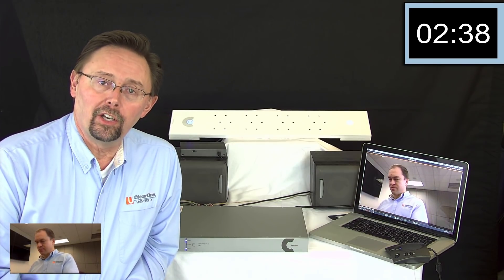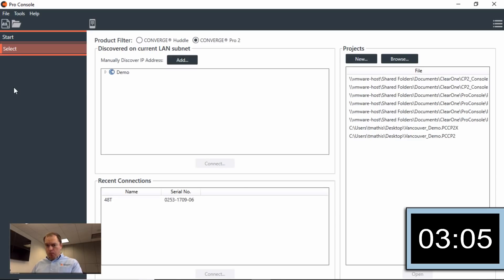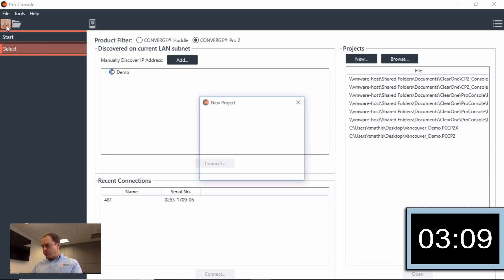So what I'm going to do now is go to Pro Console and actually make the configurations in the software — see if I can put that all together quickly to beat Ben before he finishes his sandwich. First thing I'm going to do is create a new project: a Converge Pro 2 project, which is different from our Huddle. In Pro Console, you have the choice to choose whichever one you want. In this case, we're using Converge Pro 2. I'm going to select the 48T as the unit.